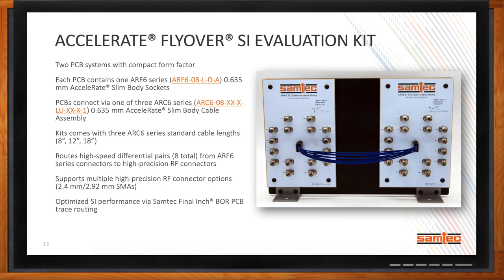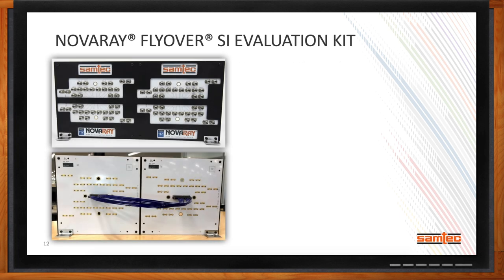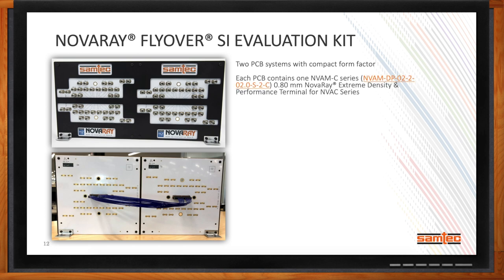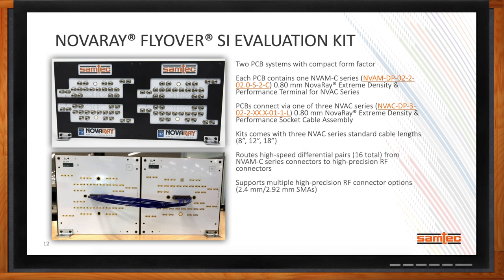Similarly, we recently released a NovaRay flyover SI evaluation kit. This uses the same PCBs as the NovaRay mezzanine SI evaluation kit, but we replace the NVAM and NVAF interconnect series with NVAM C series connectors on either side, and between those we add an NVAC series NovaRay cable assembly. Custom cable lengths can be supported. This routes 16 pairs total from one board to the other, and because NovaRay is our highest performance interconnect family, this solution is generating a lot of interest in the market.